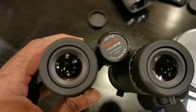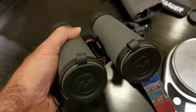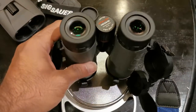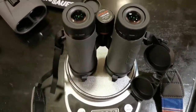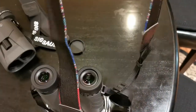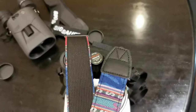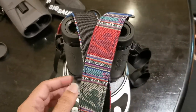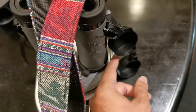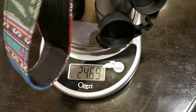The Athlon Neos is a 10 by 42 unit — their entry model. Let's go ahead and take a weight of this unit. This is not the strap that came with the Athlons; Athlon gives a very nice strap, also embossed, but I like color, so I've changed to one of my personal straps. We'll place it on with the eye cover to get an accurate and fair reading. 24.69 ounces.